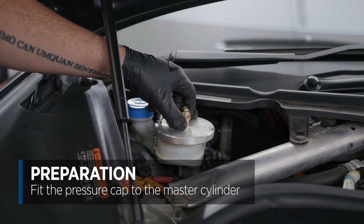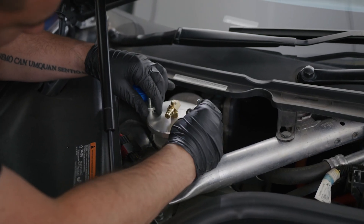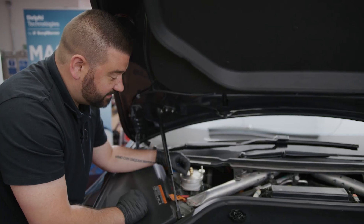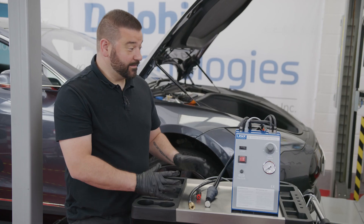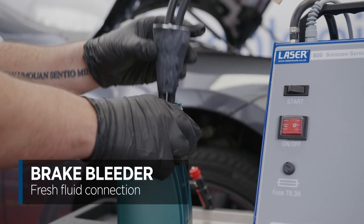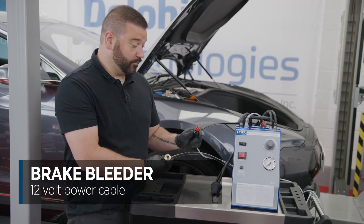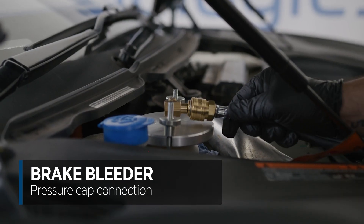We've attached the cap onto the master cylinder reservoir. There are all different types of adapters — we're having to use a universal on this one to make sure we get a full seal. Next step is to attach the pressure bleeder directly onto this. We're going to be using the brake bleeder from Laser. On this particular brake bleeder we have three connections: the fresh fluid connection that goes in the brake fluid bottle, a 12-volt supply where we plug it into the cigarette lighter, and finally the connection to the cap we've just fitted.